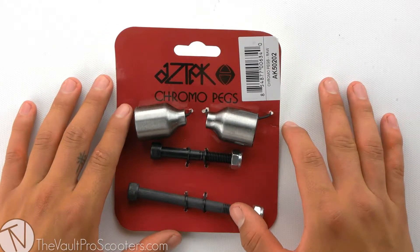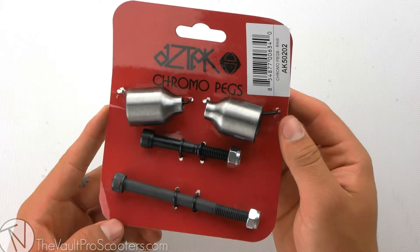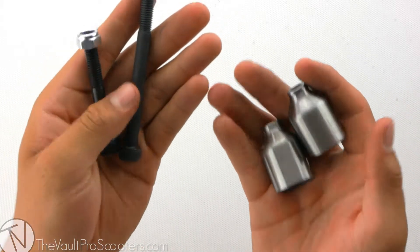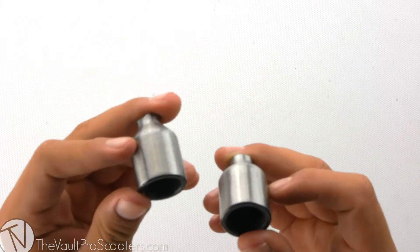Welcome back to another product review here at Vault Pro Scooters. Today we're going over the Aztec Chromoly peg set. Let's dive into it. Right out of the packaging comes both pegs and both included axles. These pegs come in two colors: a black and the raw that I'm showing you here.